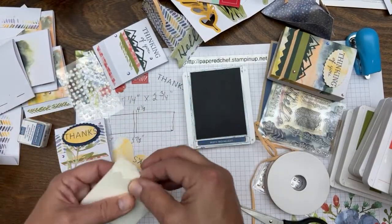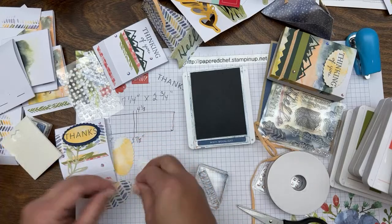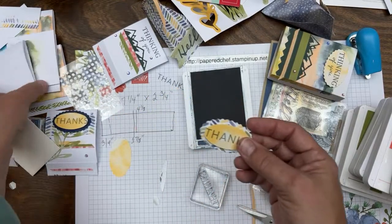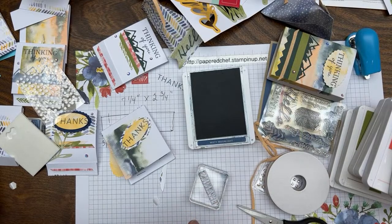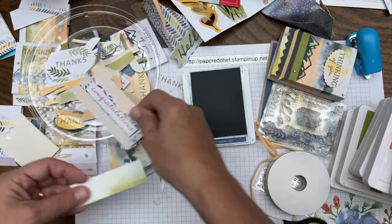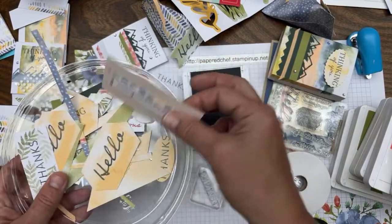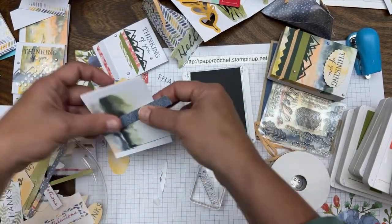It fit on the double oval punch — I'll do one of those for the background. I think I used Night of Navy cardstock in the background, but you get the idea. I'm just showing you start to finish so I'm not leaving anything out. I just took my little scraps of paper. Not only did I make all 21 projects but look how many pieces I still have left over from the first kit — then I opened a second kit.